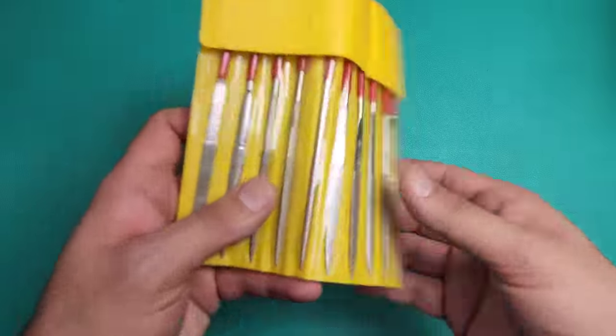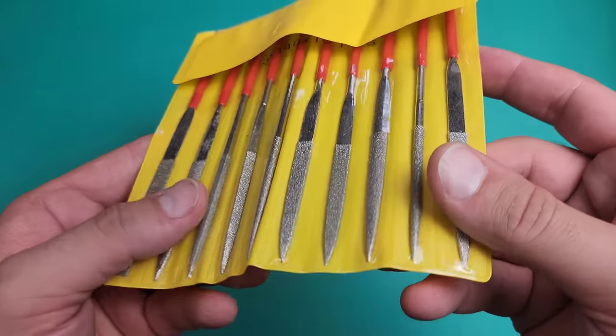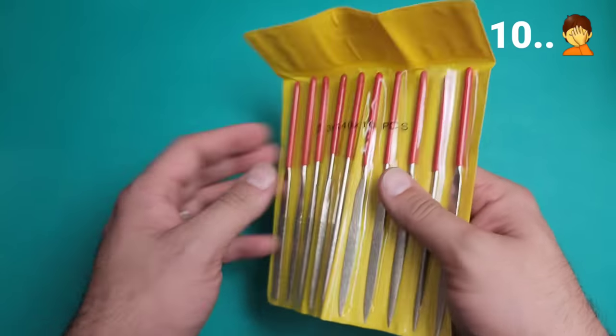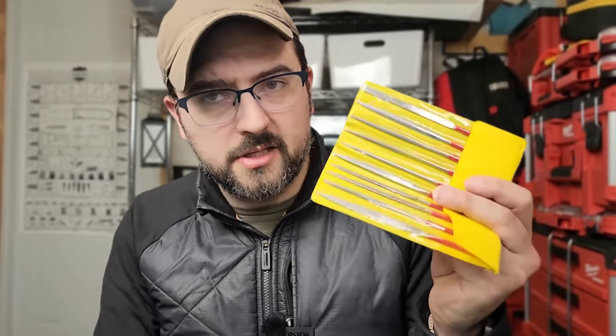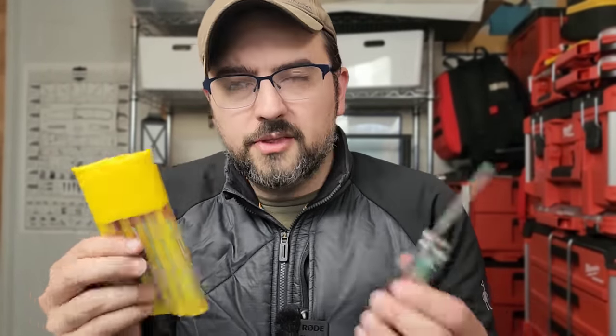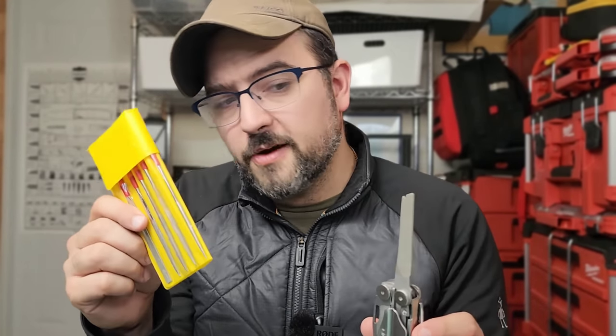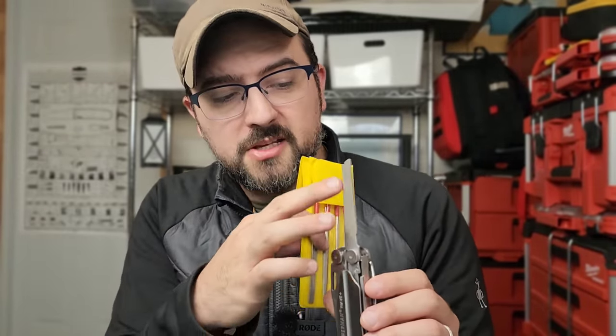I really wanted to focus on having a competitive option for files, so I went ahead and got this set. There are nine files in this set, giving you all different shapes to utilize for either repair or modification of many different things. They work on not only soft steel but on hardened steel as well — and coming in under $10, it doesn't get much better than that. I'd much rather have a combination of different shaped files depending on the task versus a single flat file that might not even fit where I need it.